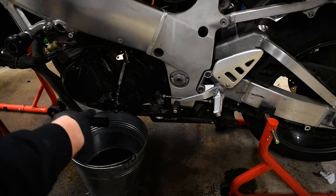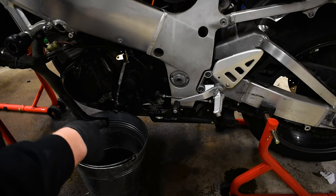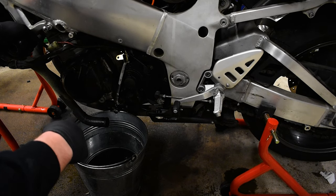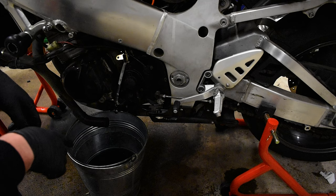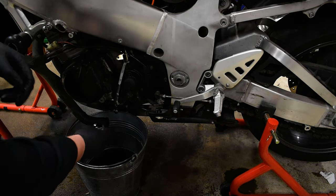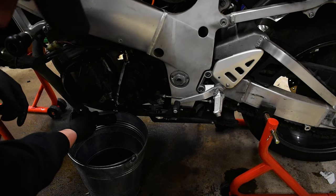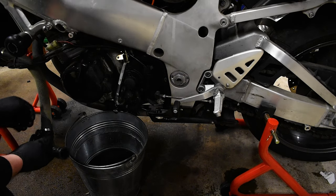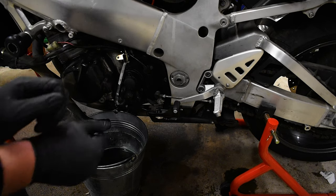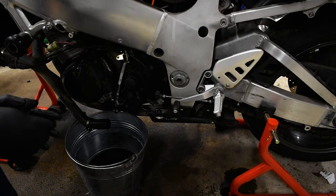That lower bolt — I'm pretty certain that's the one used to drain the water pump. There's a little bit of liquid left in there if I rock the bike over slightly, but I'm just going to have to leave it because every time I try to touch it, it strips. So I'm just going to let it be — it's living its own life.